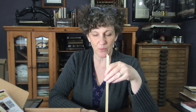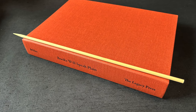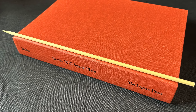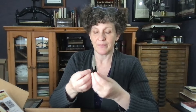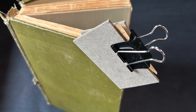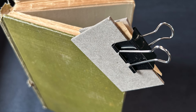Next up we have the bamboo skewers, which are good for use as pressing rods. These press into the French joints of a book to help make them function again after you've done some repair in that area. We also have a couple of pieces of board that I've cut to the right size to help you repair corners of a book, and a bulldog clip that helps with that as well.